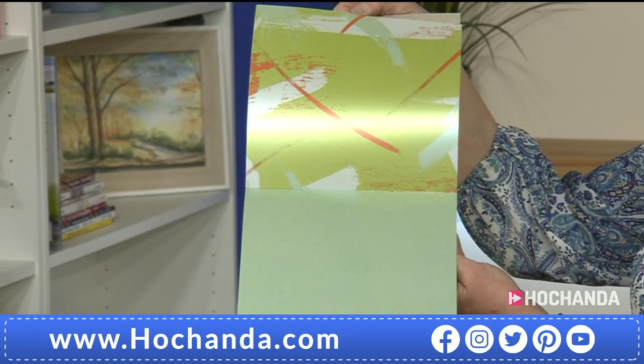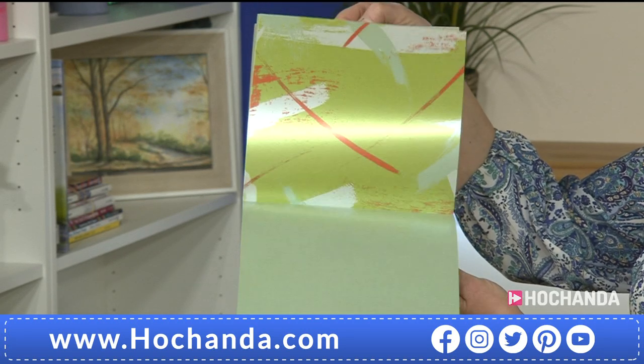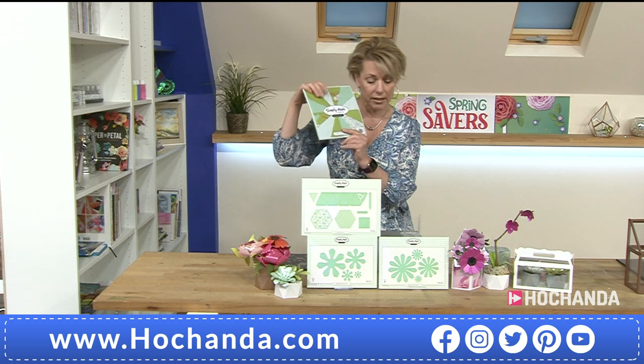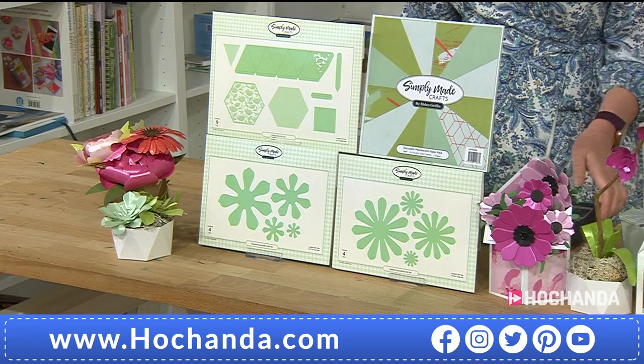Aren't these stunning? These papers are absolutely beautiful — gorgeous colors as well, and there's a reason why the color scheme is as it is. They really are beautiful colors. Eight by eight — that's what you get in the paper pad, with that pearlescent finish. Of course we have got three sets of dies for you as well.